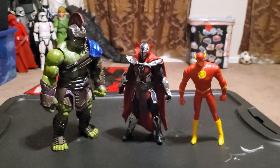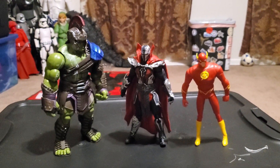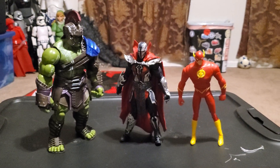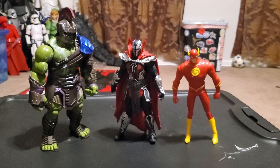Here is Spawn alongside the Hulk from the Marvel Studios Thor: Ragnarok line, and here he is with the Flash from Justice League. He's in pretty good scale with both of them.